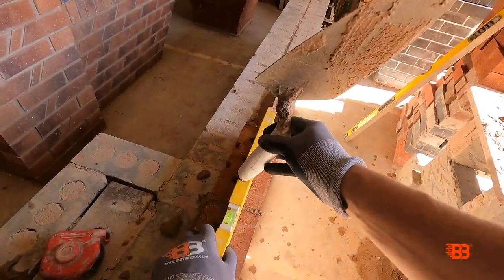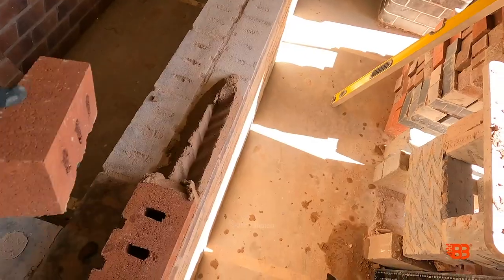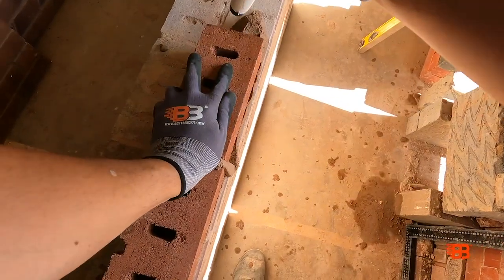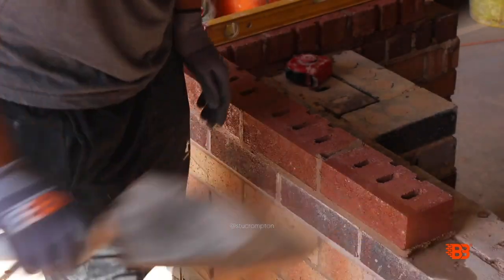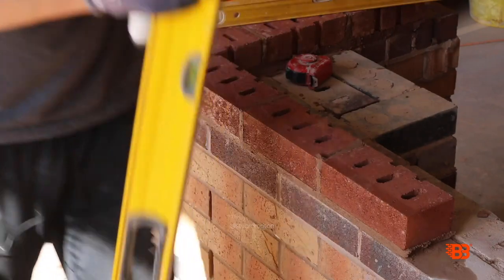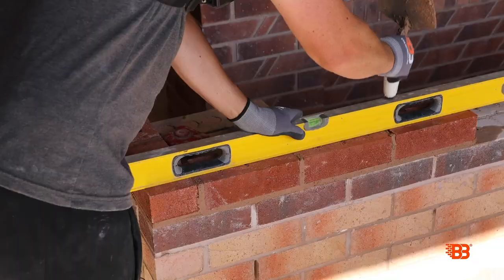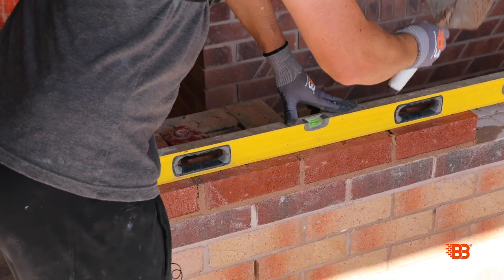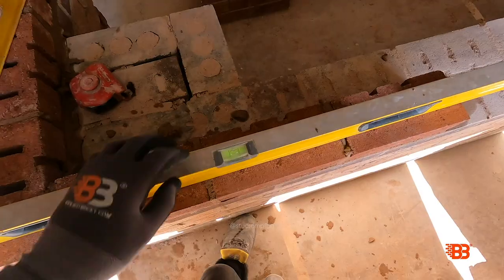If we've altered it a little bit, just get your level back on, just double check it's back in its original position. Doesn't need a butter — cut the mortar, push that into place. Surface mortar at the back. We can get a longer level on now — get it clean before you put it down, scrape your tops. That is good.